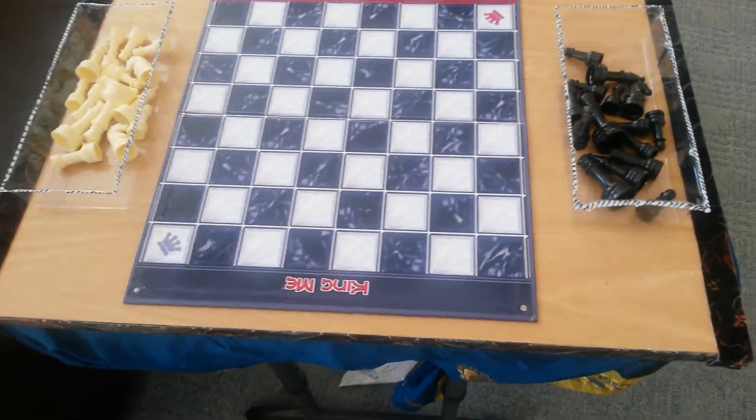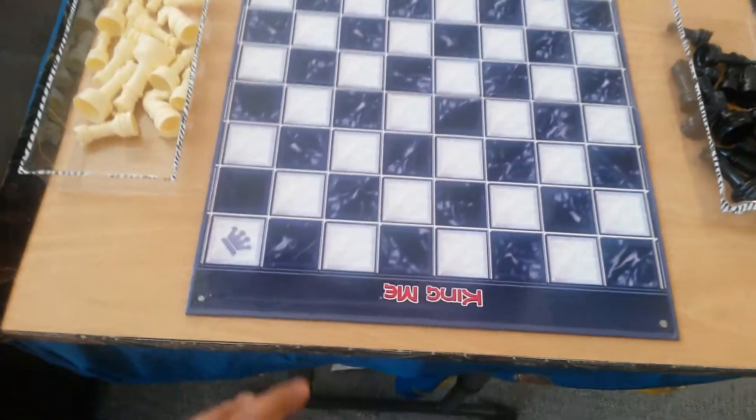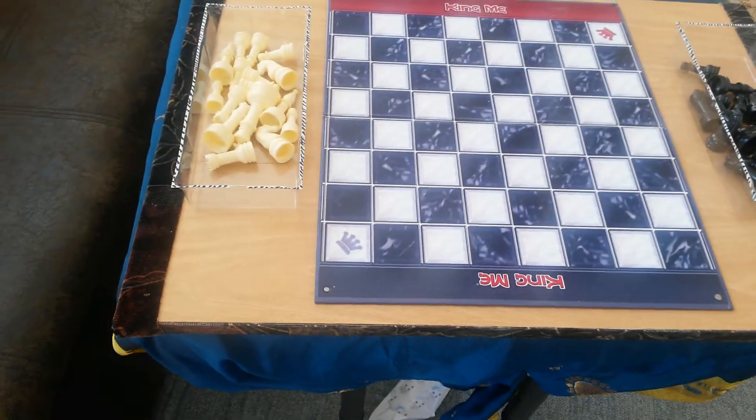You just need a wooden board. I'm using one of the shelves from my house — it was lying around so I picked it up. We have to check the size, and these are the Q-tip holders, the plastic holders.